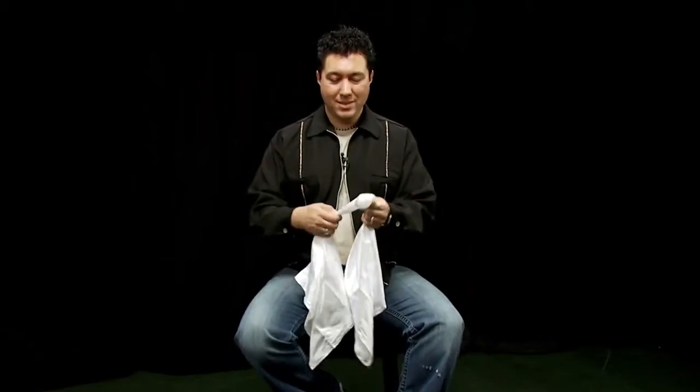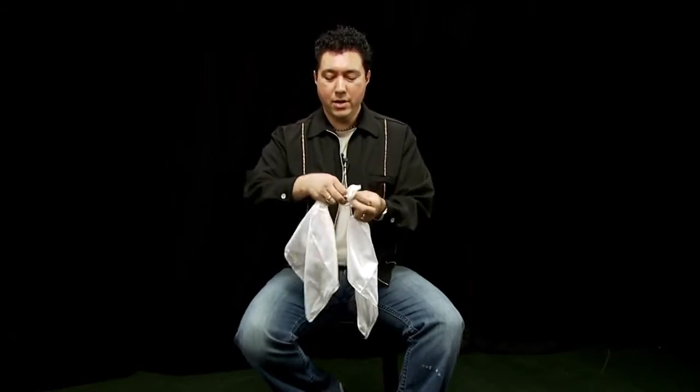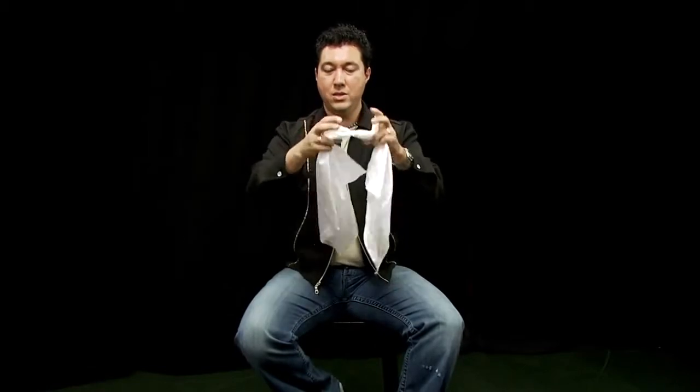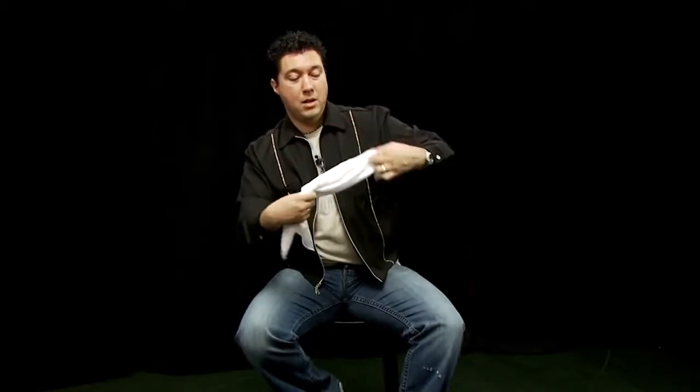Let's get into the routine. Take our handkerchiefs. We're going to give them a nice tight knot to start off with — tie one end around the other. You can see that knot's really in there. Now, to get these apart, I'm going to take the ends and place them into my shirt pocket. Those two ends stay in, these two ends stay out. It all takes a little magic tug and they come apart.